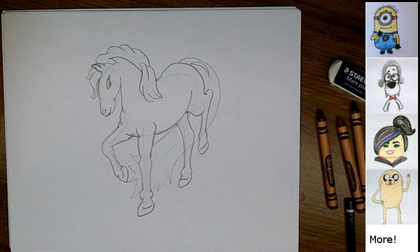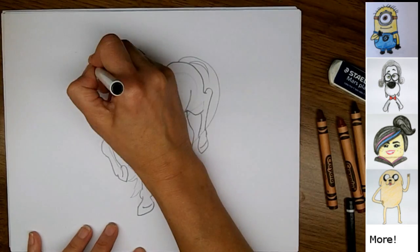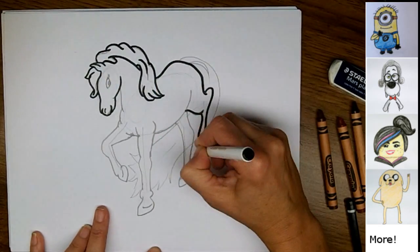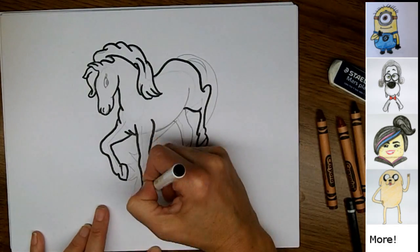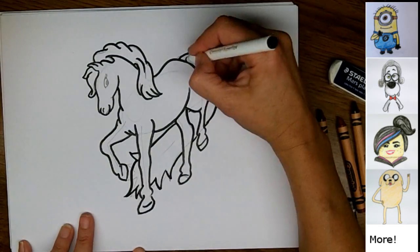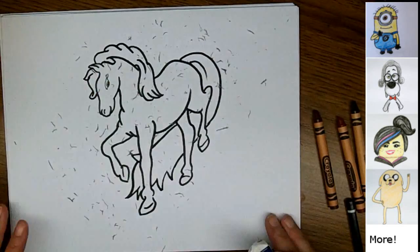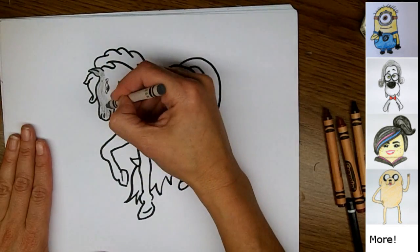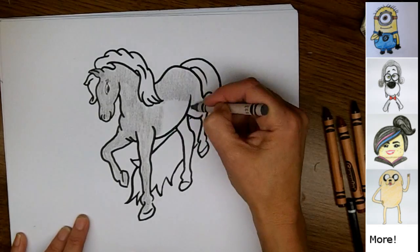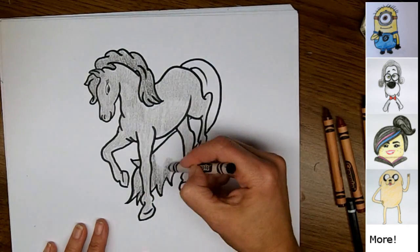So that's it! Now I'm going to trace all my lines with marker and color my horse. I hope you enjoyed watching me draw this horse, and I hope you drew one too. I would love it if you would comment below and tell me about the horse that you drew. If you liked this video, please click like, because that will help other people find me on YouTube. And if you're not already subscribed, I would love it if you would subscribe to my channel. I'm always putting up new videos, and I even take subscriber requests — so if you have something you'd like me to draw, let me know and I'll see if I can find time to draw it.